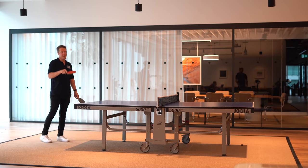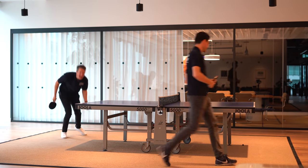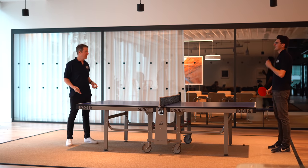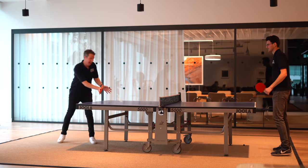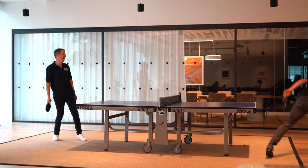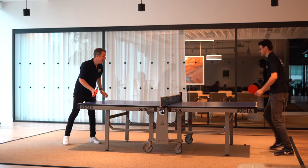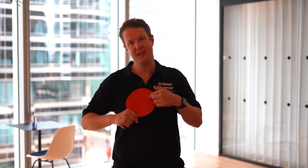Cameraman Nathan is into his tennis — table tennis as posh people call it — so it's an epic table tennis duel. After a slow start Jordan settles into his rhythm, but it's not looking good for him as Nathan reaches match point. After the game, they discuss getting an Artisan-branded table tennis table for the office.